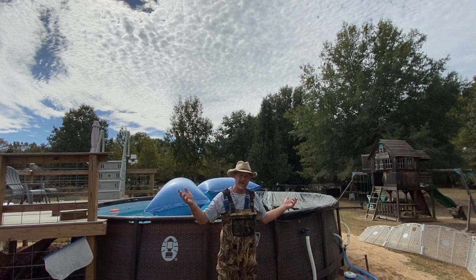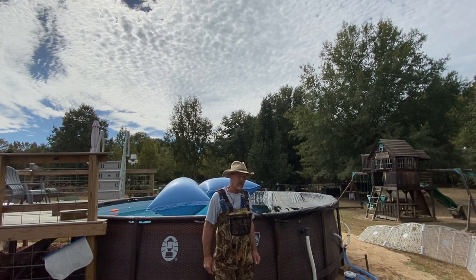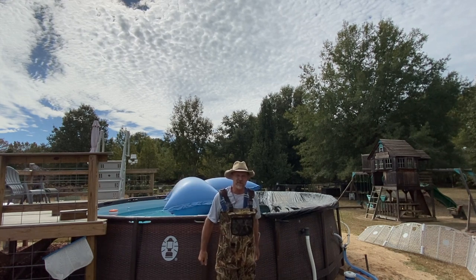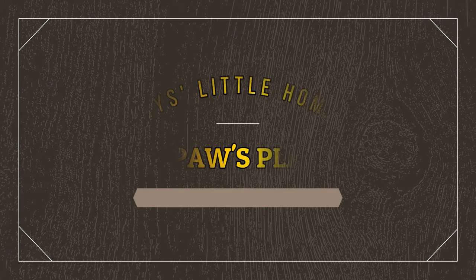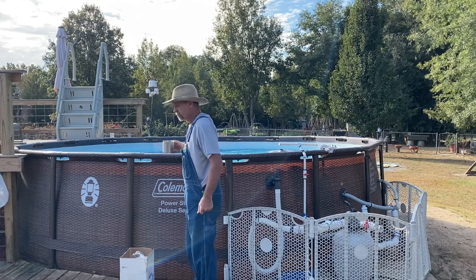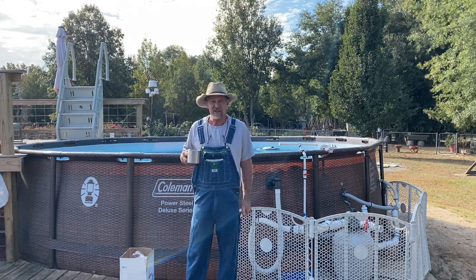Guys, I don't see but one way of doing this and that's for me to get in that pool. That water's down there close to 65 degrees — I'm just gonna act like I'm going duck hunting and put on my chest waders to keep me warm. Good morning guys, welcome back to Pop All Place.